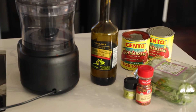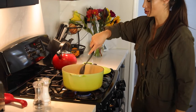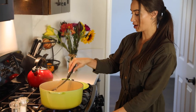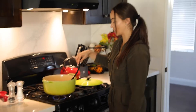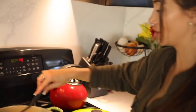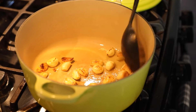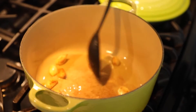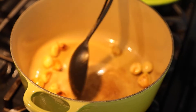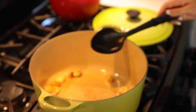We just want to keep an eye on them and keep them moving — you can hear them popping. We don't want to burn them, so I'm going to lower the heat just a little bit. We just want to get them nice and toasty. This should take around 10 minutes; we want to get them cooked all the way through to their core. I like to keep them around the edge of the pan so they're not directly in the hot center, and we'll keep moving them.